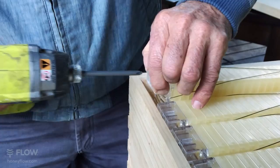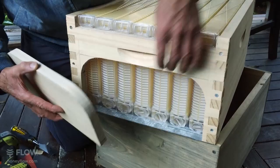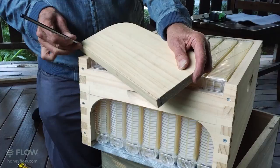Now remember, we've made the depth of this less by putting in the metal strip, so the original lid won't fit anymore. You're going to have to cut it off all the way along there. I forgot to bring my planer so I'm paying the price of cutting this by hand, which is a bit of a mission.